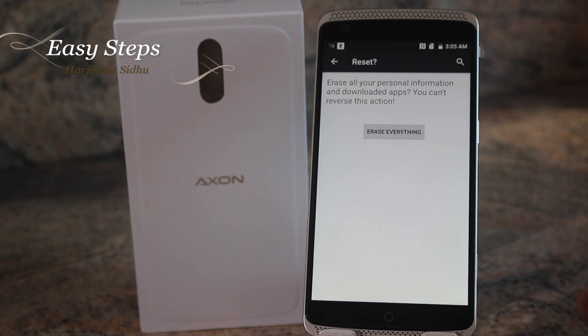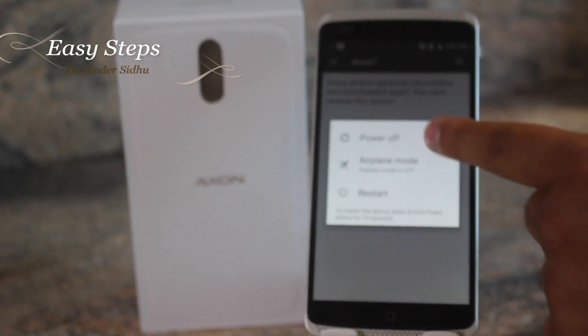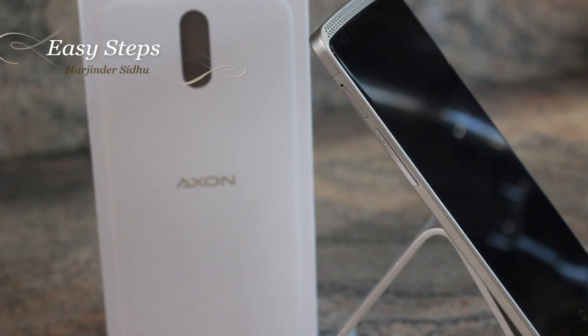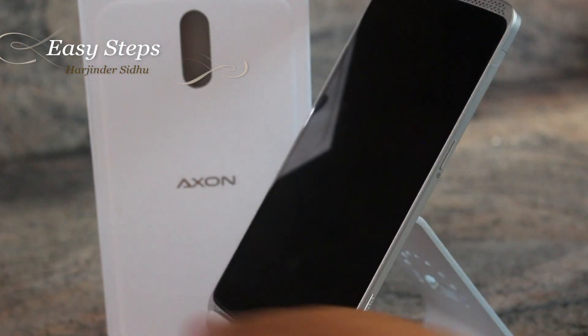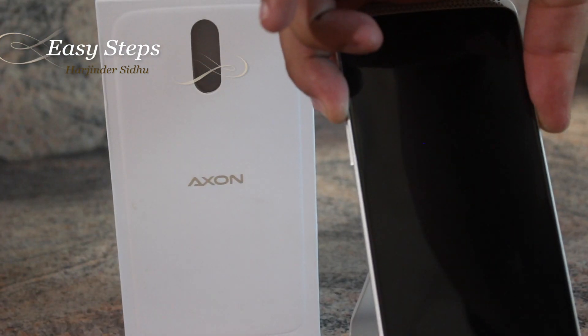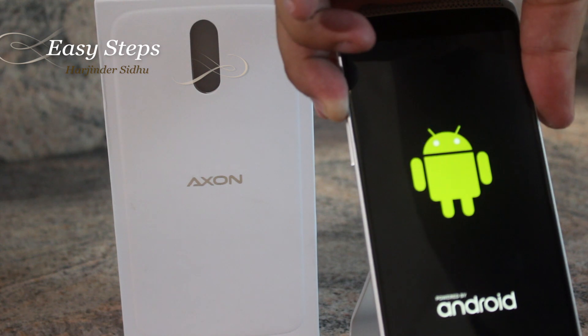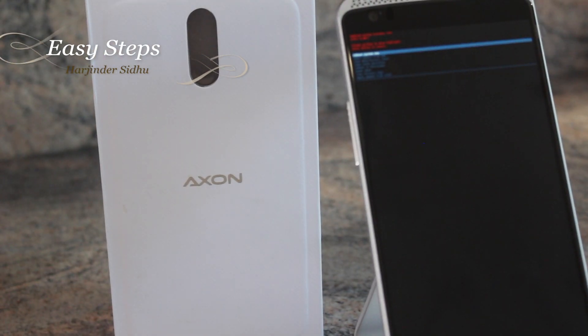I'm going to be showing you the second method on how to hard reset it. So make sure your phone is first powered off. Once the phone is powered off you're going to hold Volume Up and the Power button at the same time, and let go of the Power button once the phone vibrates, then let go of Volume Up once you are at this screen.